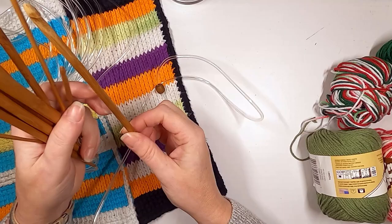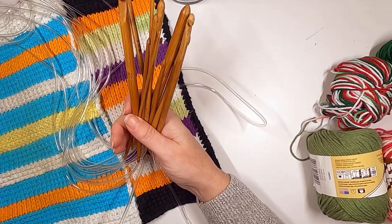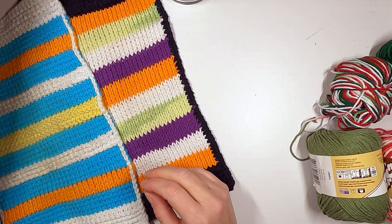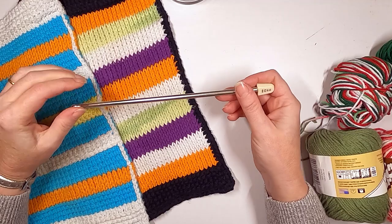I actually got this set last year for Christmas — it came in a cute little purple bag with all different size hooks. Honestly I've only really used the 6.5. You do want to go up a few sizes on your hooks when doing Tunisian crochet.